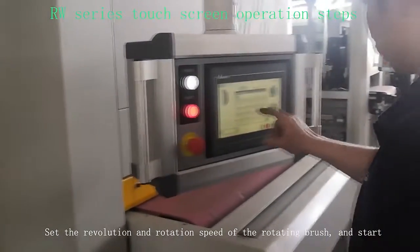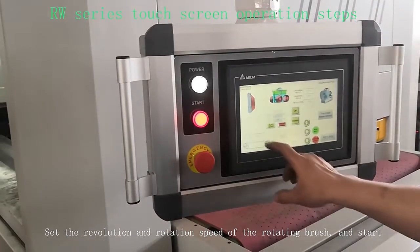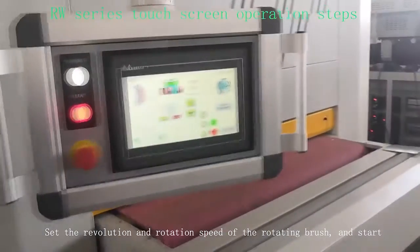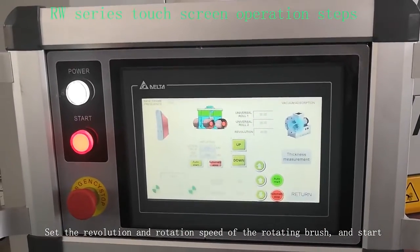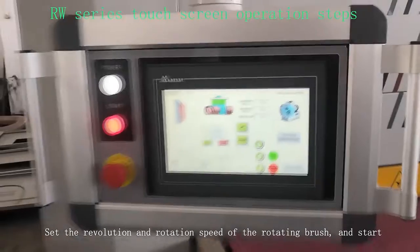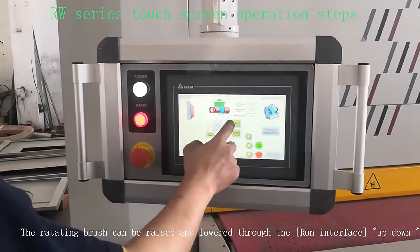Set the revolution and rotation speed of the rotating brush and start. The rotating brush can also be raised and lowered through the interface up top.